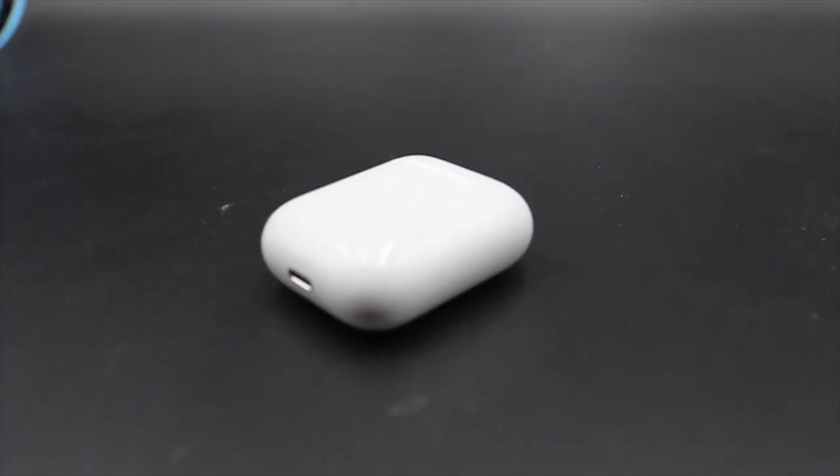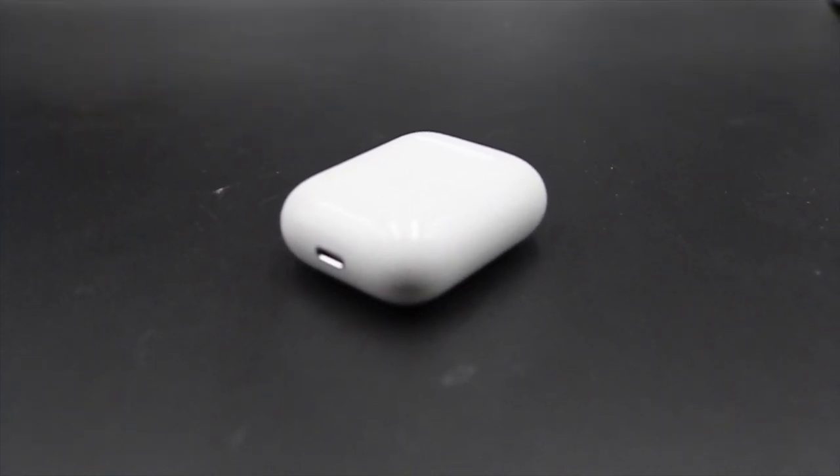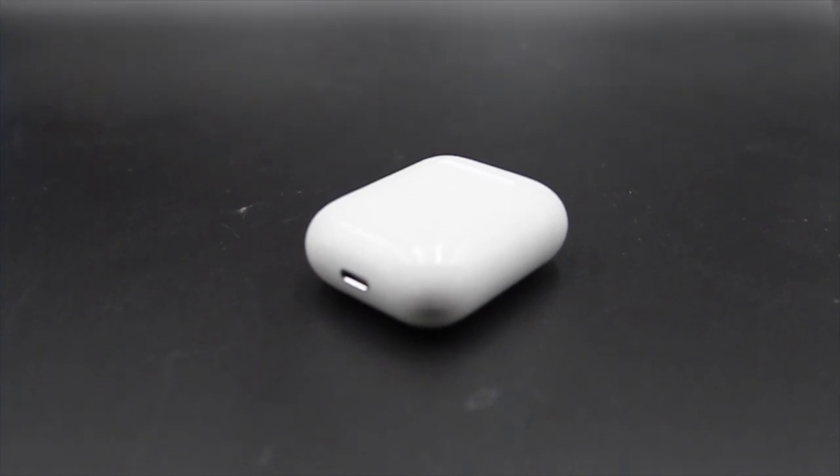Another gym essential I can't live without are my Apple AirPods. It's been a love-hate relationship — I don't actually like these headphones very much for the sound quality. They're not the greatest for bass or dynamic sound, but in terms of portability they're always charged and you don't have to worry about cables, so it's a true wireless experience. Whether you're on Android or iOS, you can use them on both.